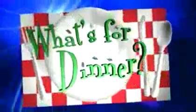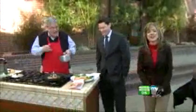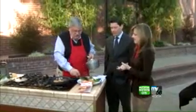Say hey, good lookin', what you got cookin'? I think I'm ready to eat. It's right here. Pretty much. Dan Laws here from the American Heart Association with another great What's for Dinner recipe, and this one, of course, is heart healthy for you.